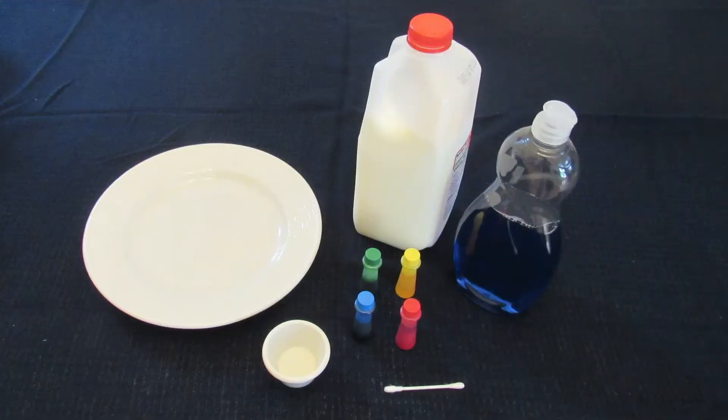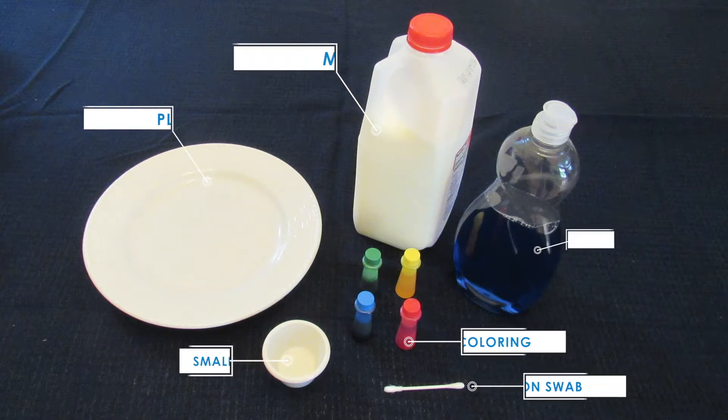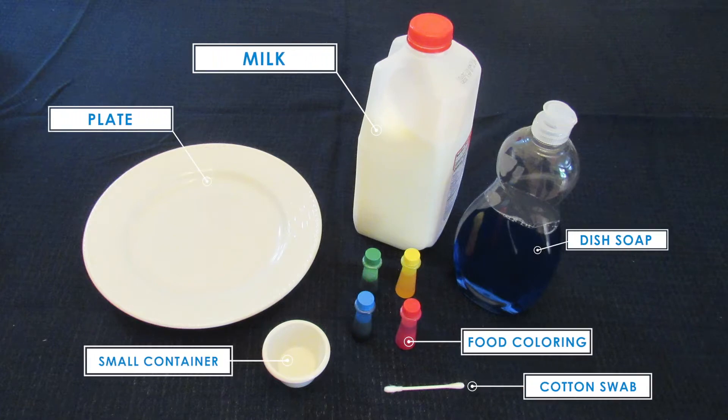First, gather the supplies for the first activity. We will need milk, a plate or some shallow container to hold the milk, food coloring, dish soap, a container to hold the dish soap, and a cotton swab.